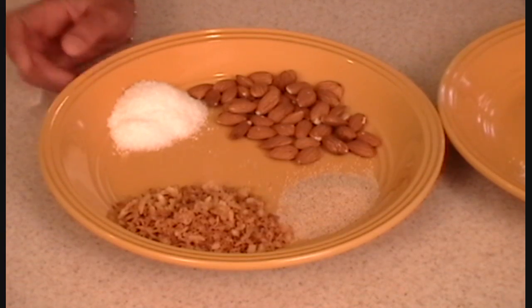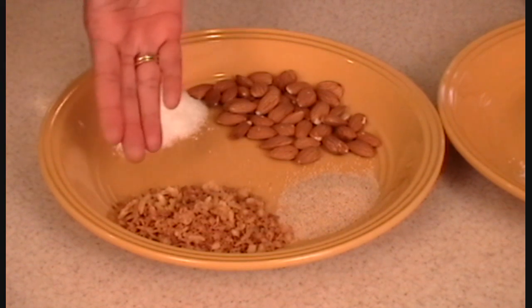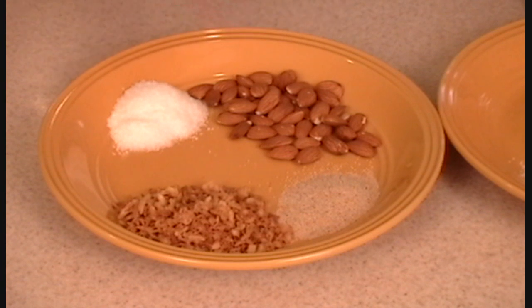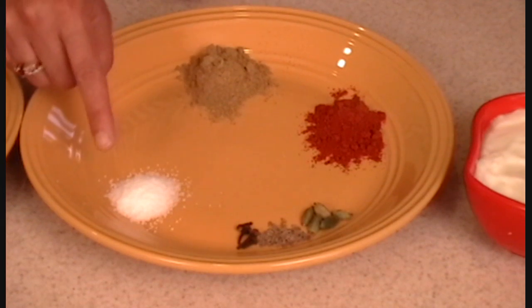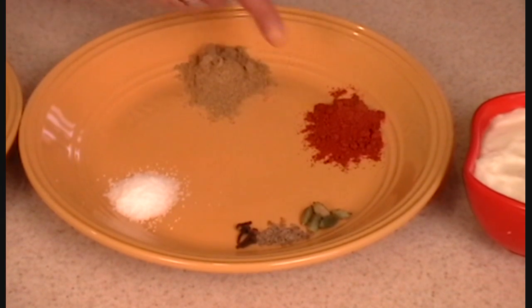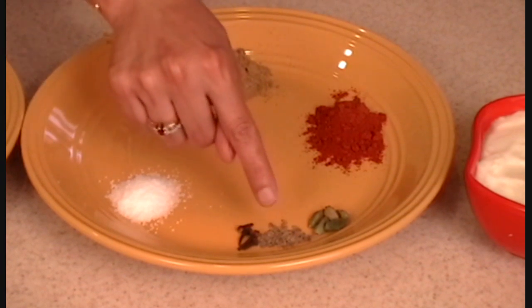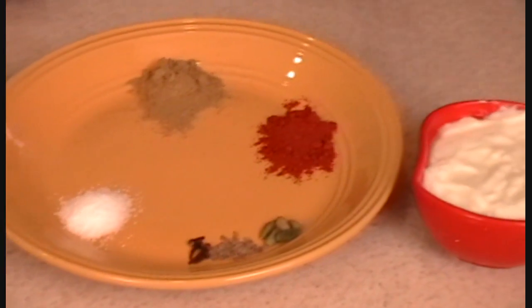For this murg musallam dish, we need fried onions, poppy seeds, almonds, coconuts, salt, coriander powder, chili powder, green cardamom, cumin seeds, cloves, and yogurt.